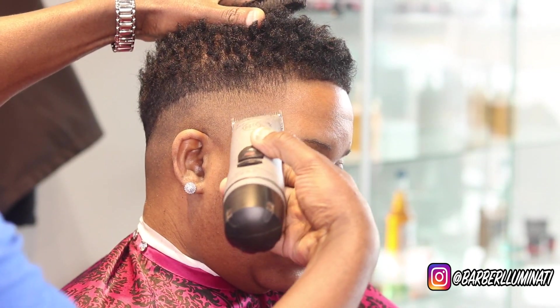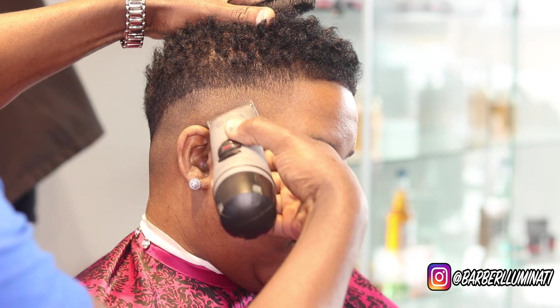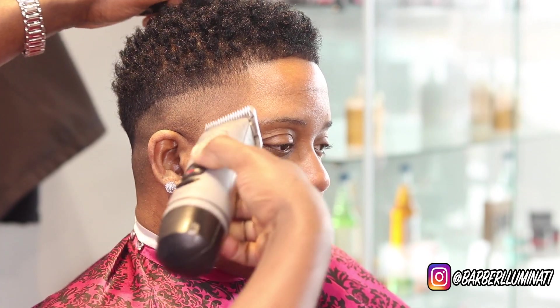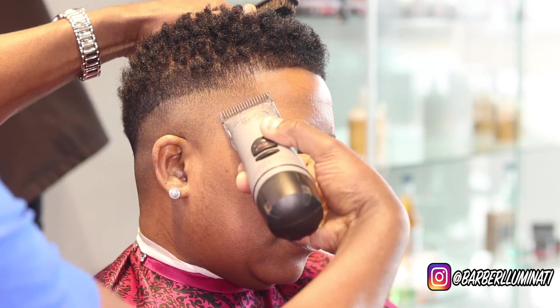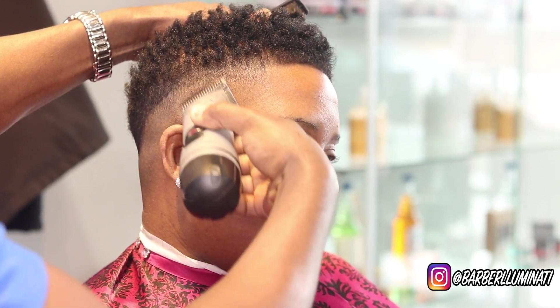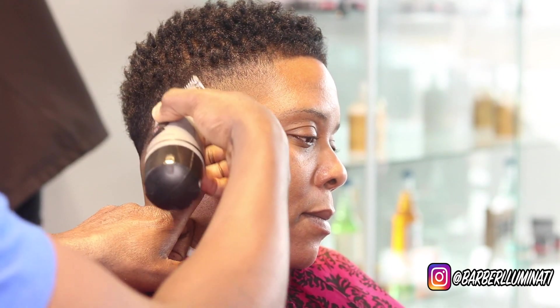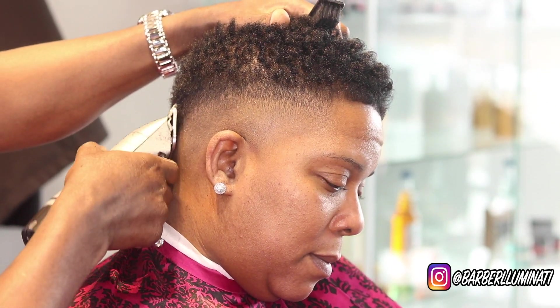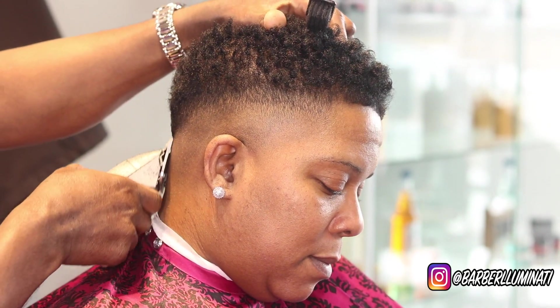I'm going to do the one or triple zero twice. When I'm done with that, I'm going to move on to the one and a half. This is one and a half at an angle. The reason I'm using it at an angle is because I intend for it to blend into the hair on top — not really creating a guideline, but intending to blend into the top. And every blade below that is blended into the one and a half.